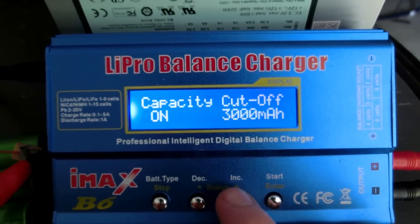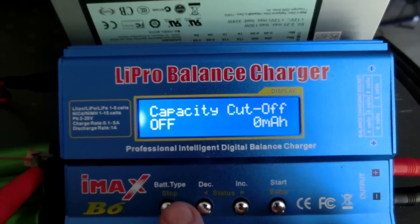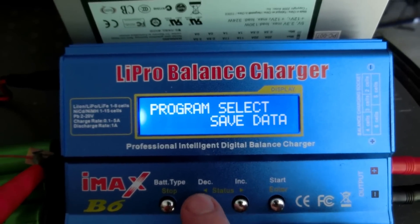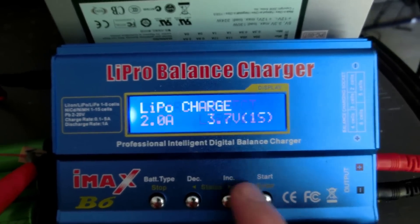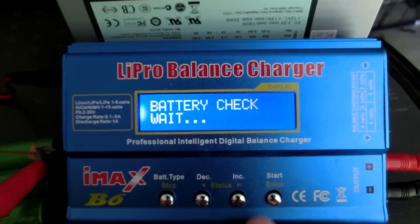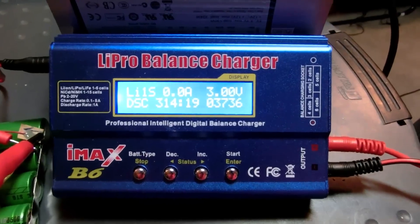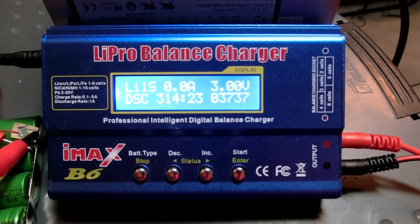I almost forgot that I forgot to turn off the capacity cutoff. I took out 1,020 milliamp hours, so we'll just add that to whatever result we get. That test is done and it's given me four thousand seven hundred milliamp hours of capacity.